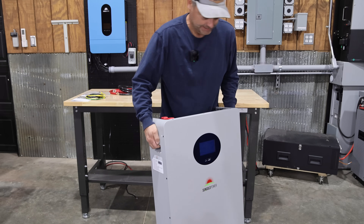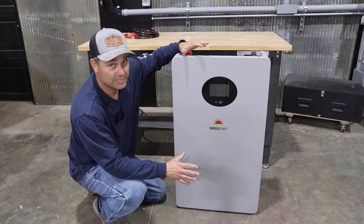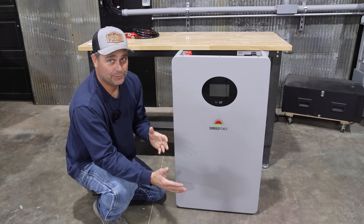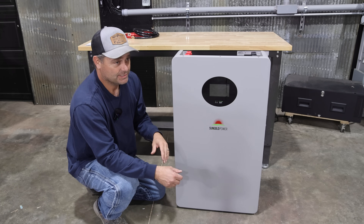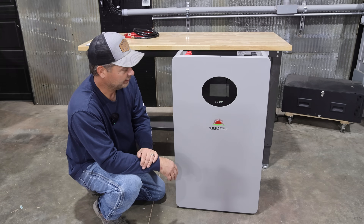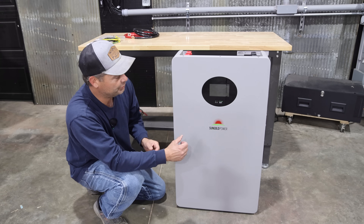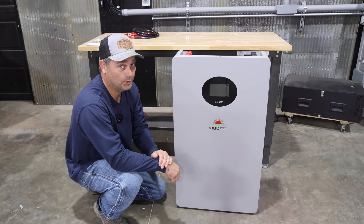Hey guys, I'm Evan. Welcome to Country View Solar. Today we are going to be checking out the SunGold Power 200 amp hour vertical battery. This is what I would call a mid-size 48-volt battery. It's not as small as a server rack battery, and it's not quite as big as some of the other wall mount batteries out there. But if you don't need a ton of storage capacity, this battery may work out for you because it can power an inverter up to about 10,000 watts.